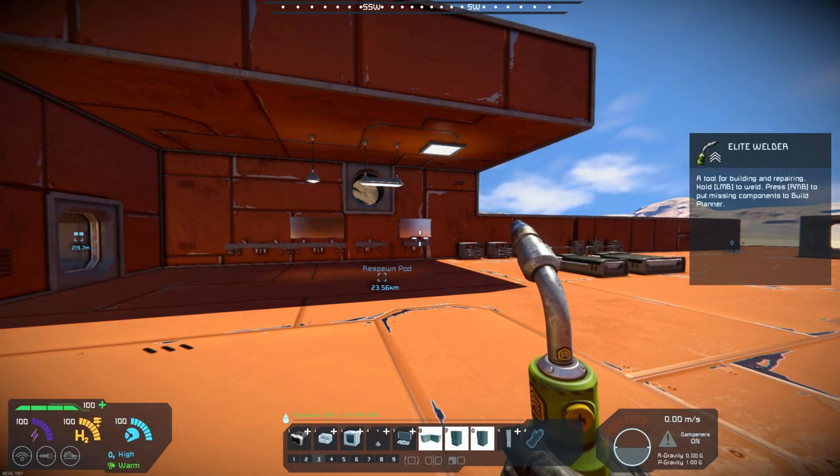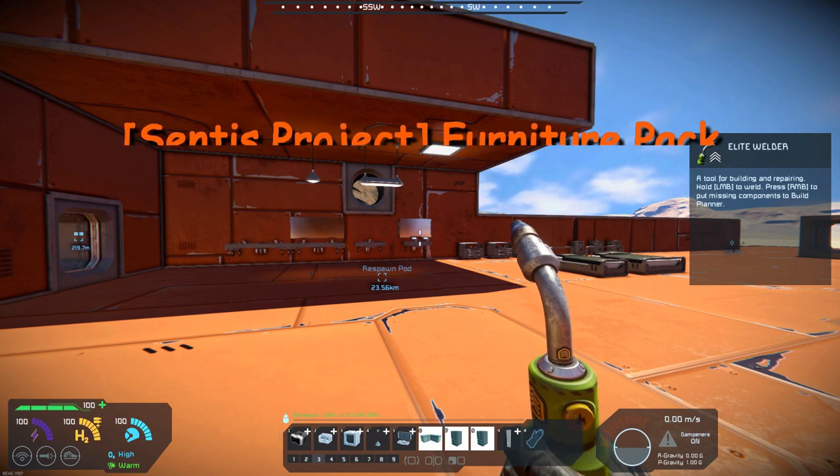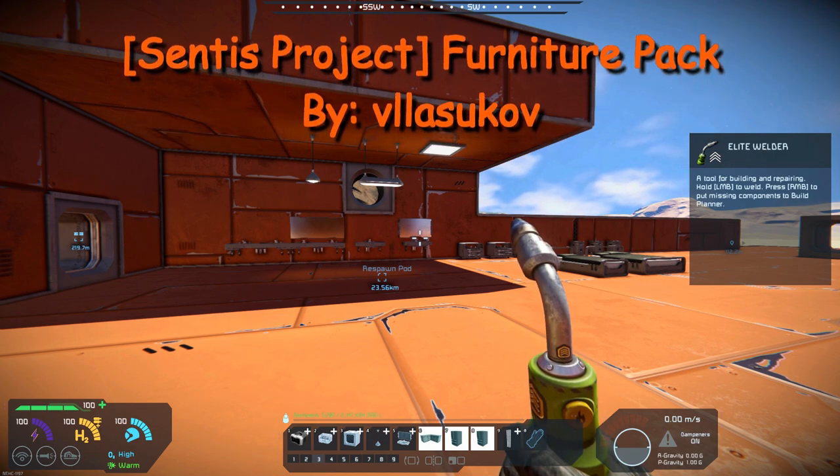Hello, all you space engineers out there. Commander Kingfish here, and it is Mod Wednesday. Today's mod is another furniture pack — it's called Scentist Project Furniture Pack and it's by Value Escoff.